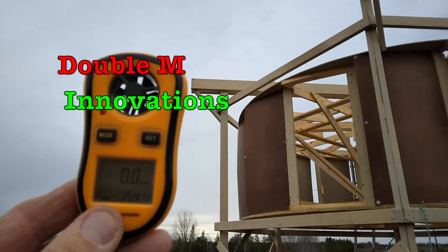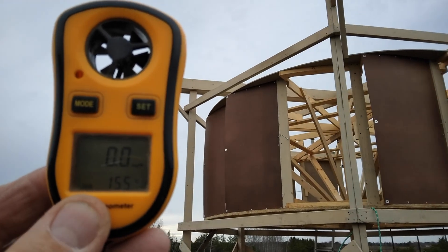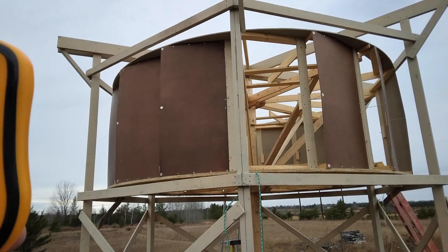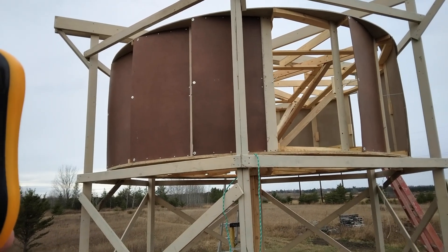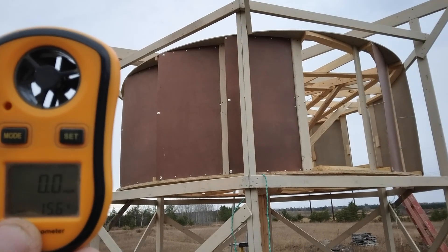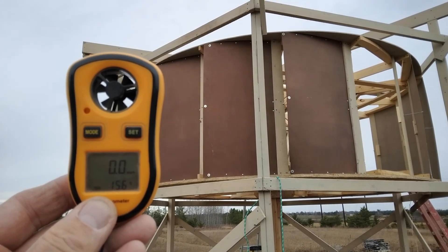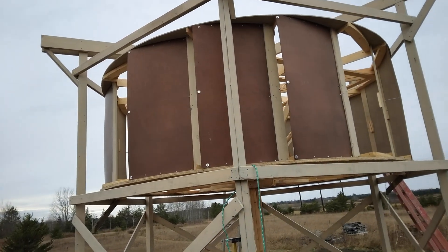I cannot even get a reading on the meter for wind speed, and this has started turning. I'm working on putting the blades on. I ran out of screws, so I'll have to go into town and get some more, and then it started raining. Once in a while right now the wind speed is zero. I have seen it go up to three miles per hour, but I was surprised that it even started turning.